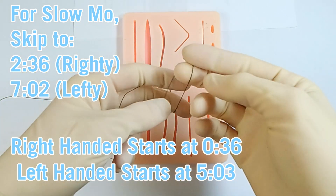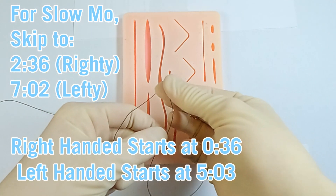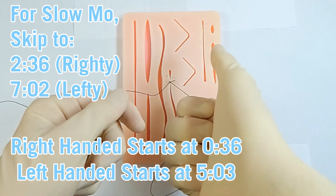An important thing about gripping is you only want to be gripping between fingertips — whether that's thumb and index, thumb and middle finger, or between a middle finger and a ring finger. You just don't want to be gripping with your whole hand because you won't have much traction.